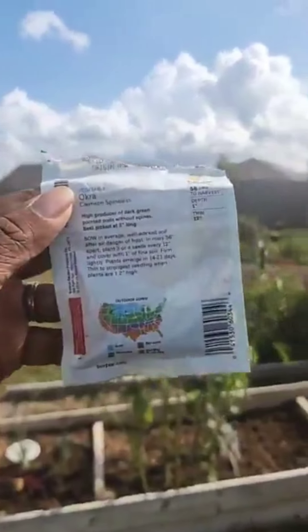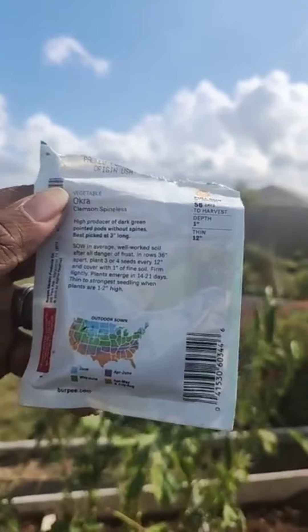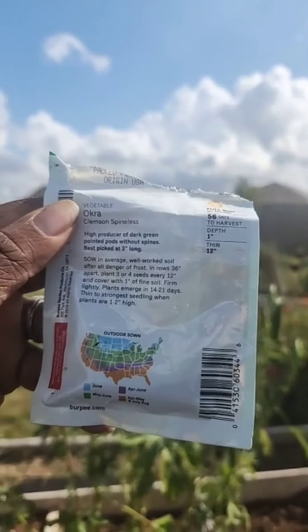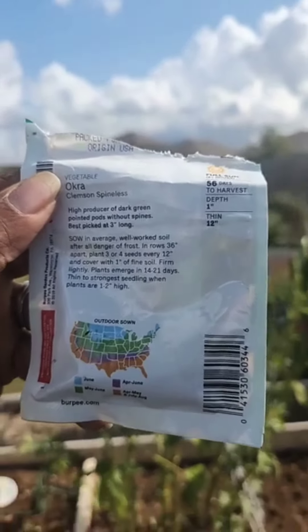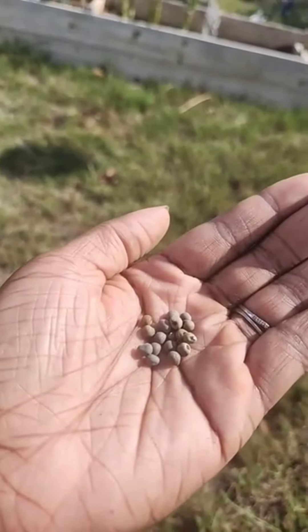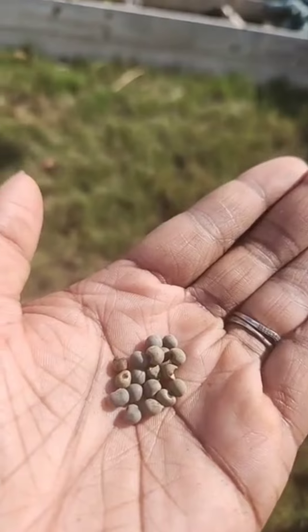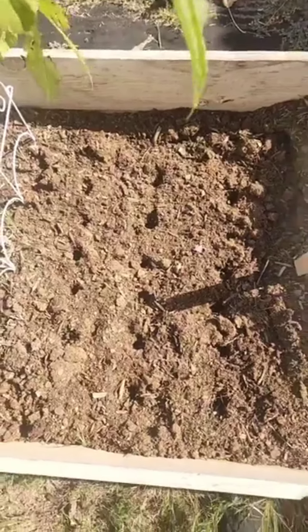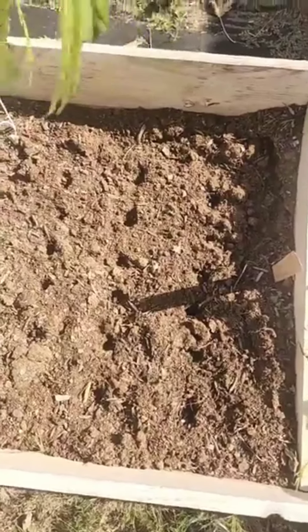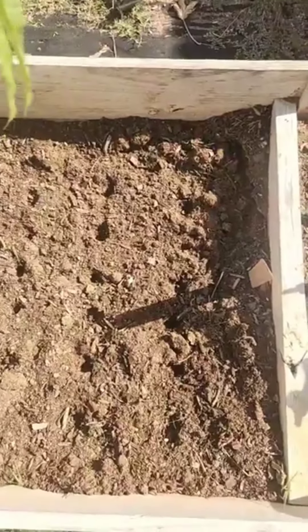I'm going to go ahead and plant some more over here. I've already broken up the soil and all I have to do is put some holes in the ground and plant it. These are the okra seeds I'm going to plant — they're called the Clemson Spineless Okra. They usually germinate or emerge in 14 to 21 days. Takes 56 days to harvest and needs to be in full sun. So that's what we're going to do — put those in the ground.